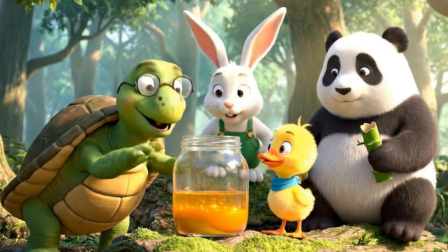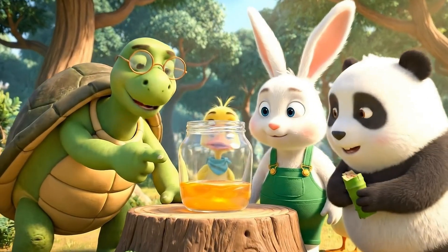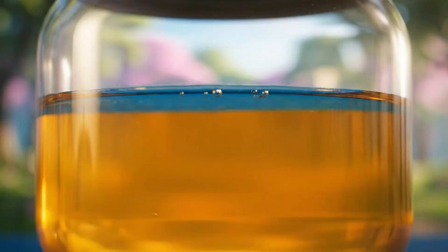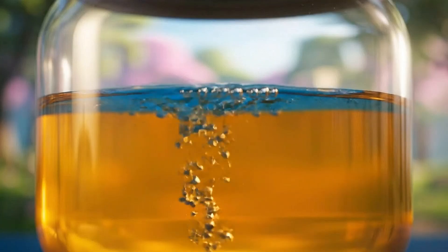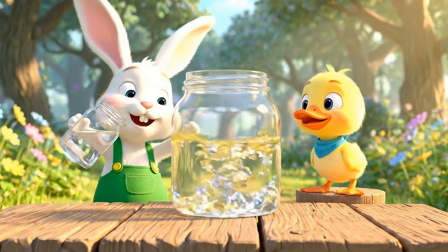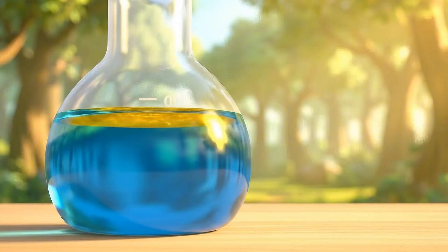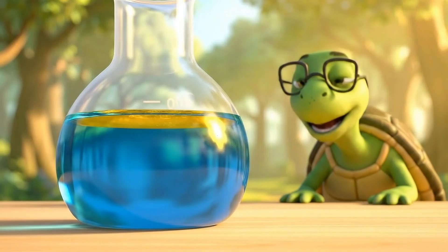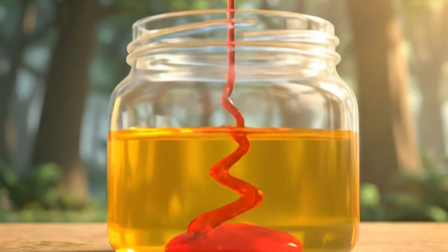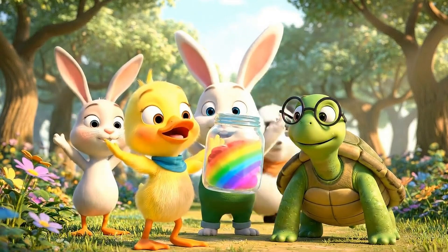Honey is the heaviest, so it stays at the bottom. Pour slowly so the layers don't mix together. Careful, or the rainbow will float away. This shows us how density works. Look — a rainbow in a jar! We did it!